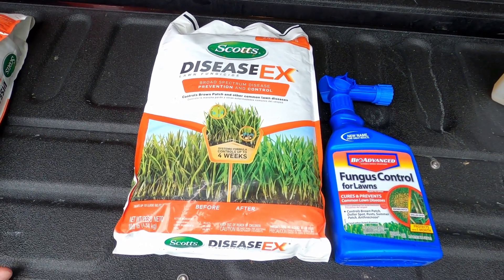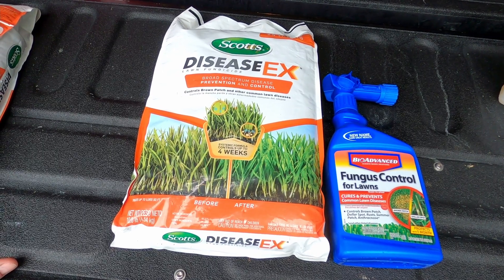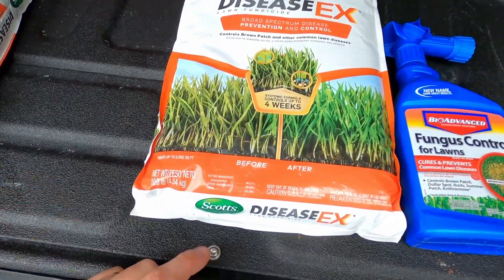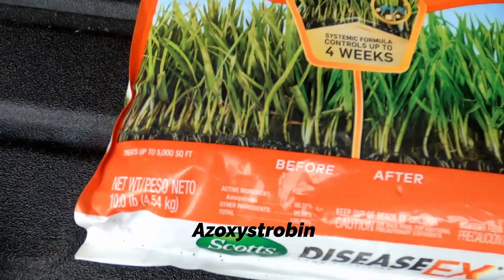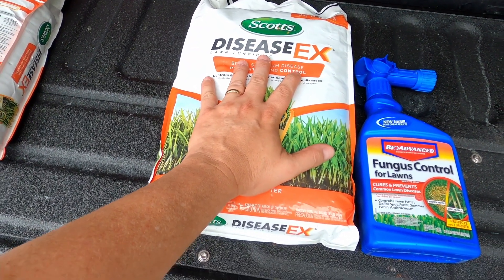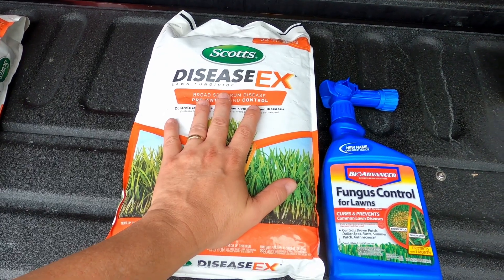To solve this issue in the lawn — I've got everything laid out on the truck bed here — I'm going to take a one-two punch approach. I'm going to put down a granular Scotts Disease Ex. Its active ingredient is azoxystrobin. That is one active ingredient that will resolve our lawn fungus issue.